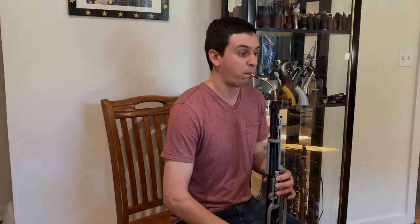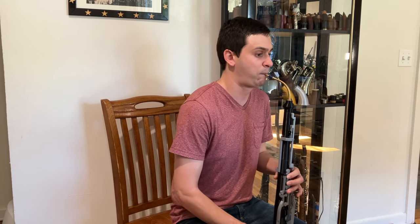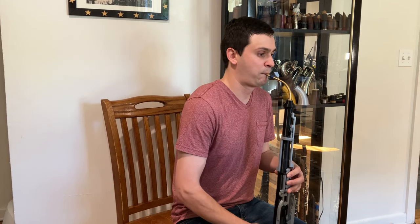Now that I've talked a little bit more about the instrument, I want to play a little bit of repertoire for you. The piece I've chosen is the Hecklephone Solo from Salome. Please keep in mind I am not an oboe player whatsoever — I primarily play clarinet, and I also double a little bit mostly on saxophone and flute. So keep in mind that most of the issues you hear are from the player, not the instrument.